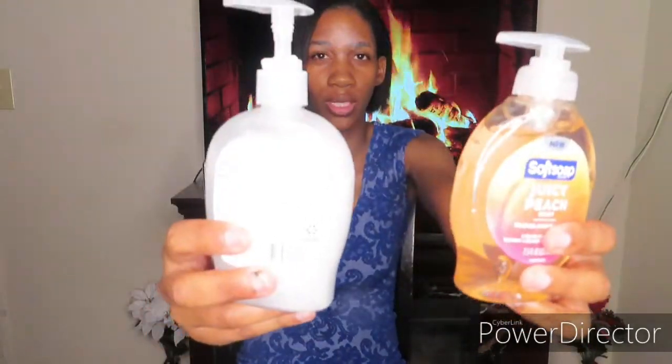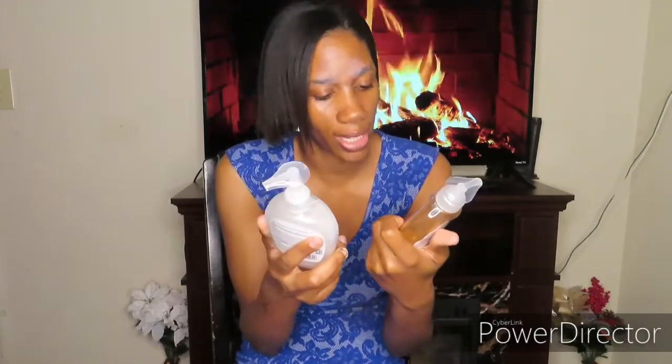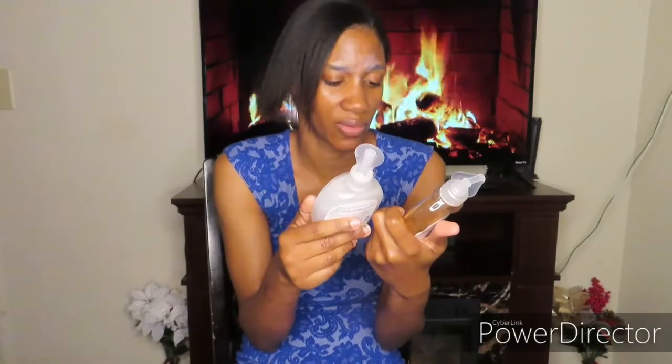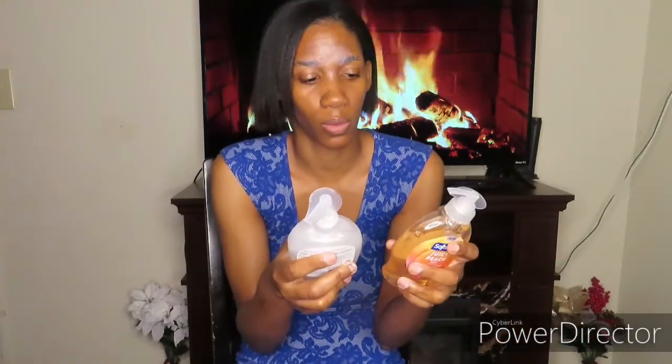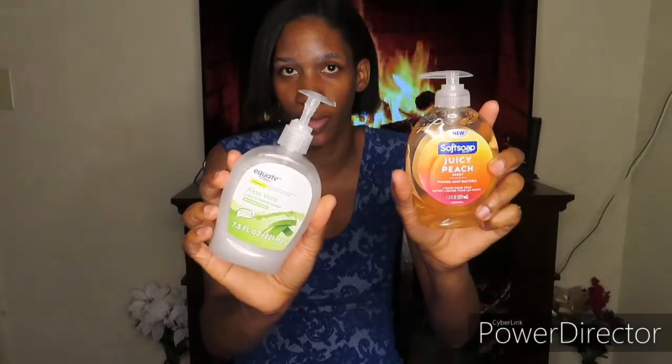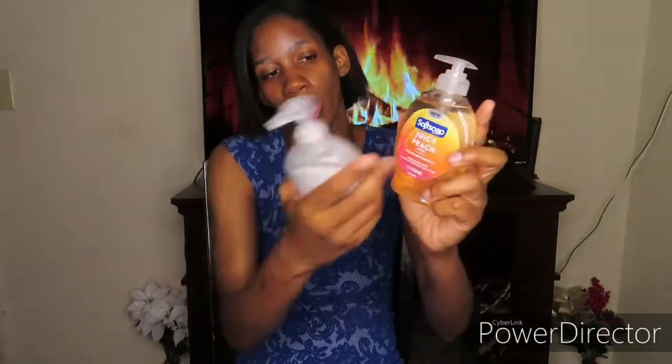Soft soap — if you can get it at Walmart, it's best to buy it there. Any soft soap is good to me, but I try to get the moisturizing kind because my skin is really sensitive and I wash my hands a lot. This one doesn't have moisturizer in it, but I've used it before and it should be okay.